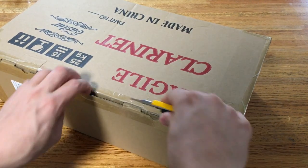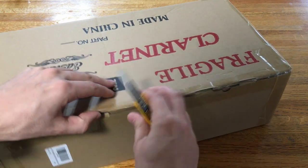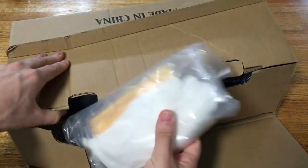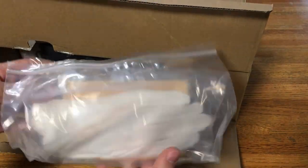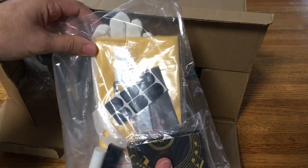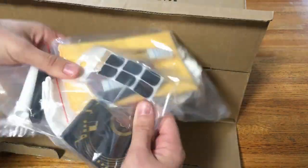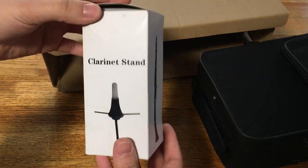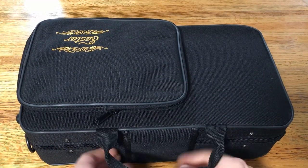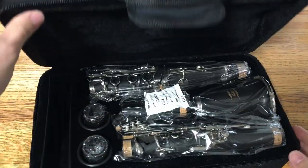Here's the box the clarinet comes in, so let's get this open. Right out of the box we've got the famous Chinese white gloves. We've also got a few other accessories: a polishing cloth, cork grease, a reed case, some basic stuff, and some reeds. It also comes with a clarinet stand already, which is pretty handy. Let's open the case and see what we've got.